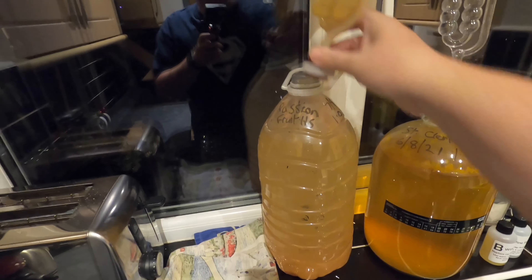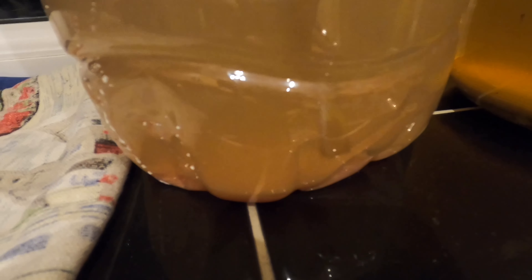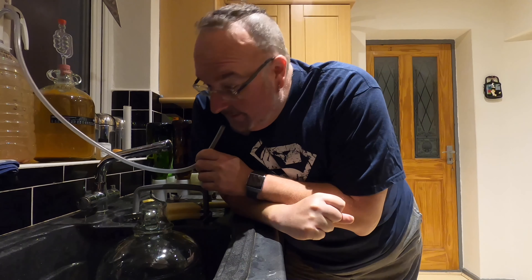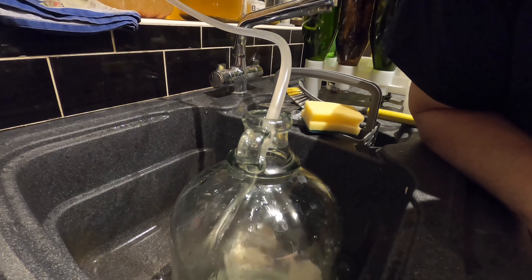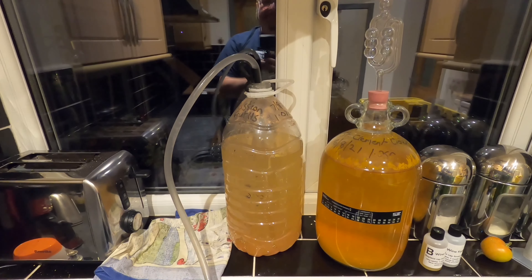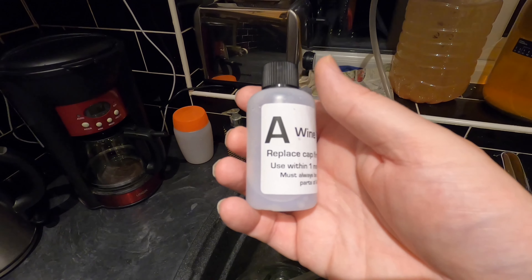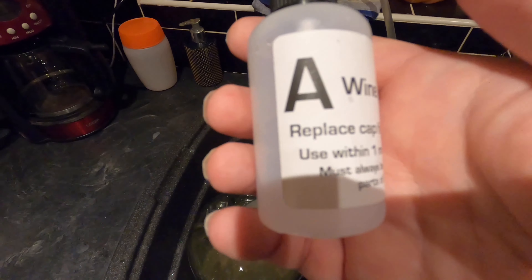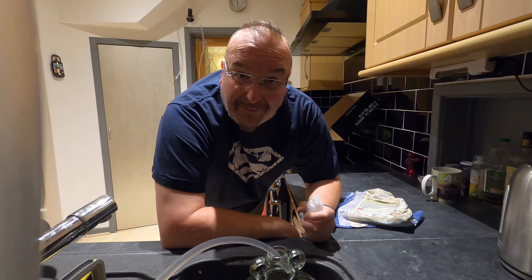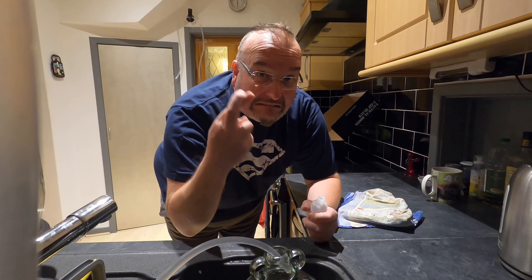The bung is in and the siphoning tube is in, held in place with a handy clip. The bottom of the tube is just above where I'd leave the sediment line to be. I'm using Clear It Wine Finings from Youngs — it's a two-step process: a teaspoonful of bottle A and then an hour later a teaspoonful of bottle B. I'll get finings A in now while it's filtering into the demijohn. The passion fruit smell is really coming through, so if this does sparkle I've got fairly high hopes for it.